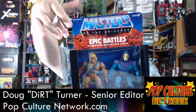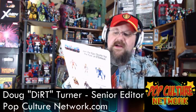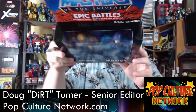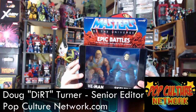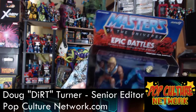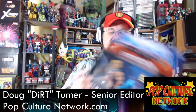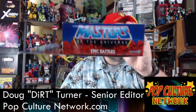The box has that classic vintage look, even with the old classic font. It says 'Epic Battles — Two Mighty Warriors Battling for the Fate of Eternia,' and 'Prepare for Battle' at the top. You can see the Super 7 logo, and it also says 'Adult Collectible' — that way it doesn't have to go through the same safety testing.